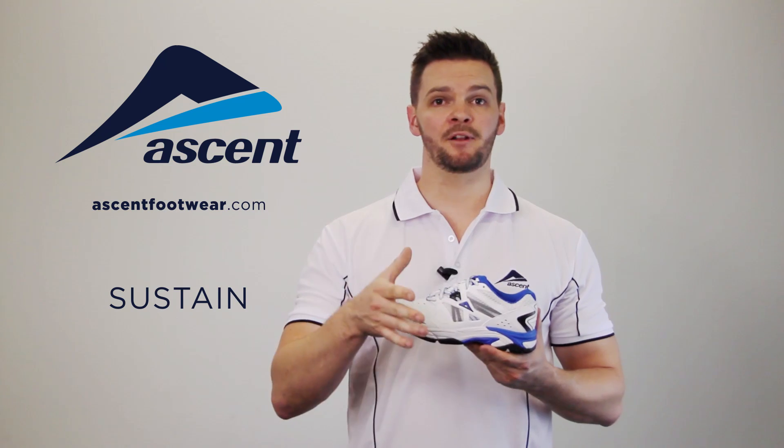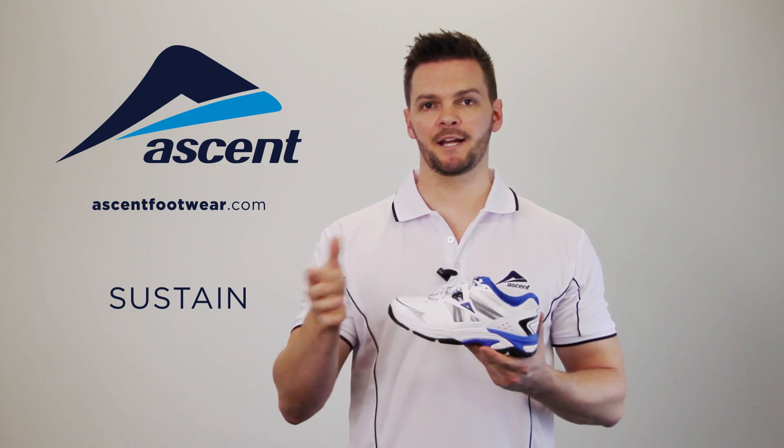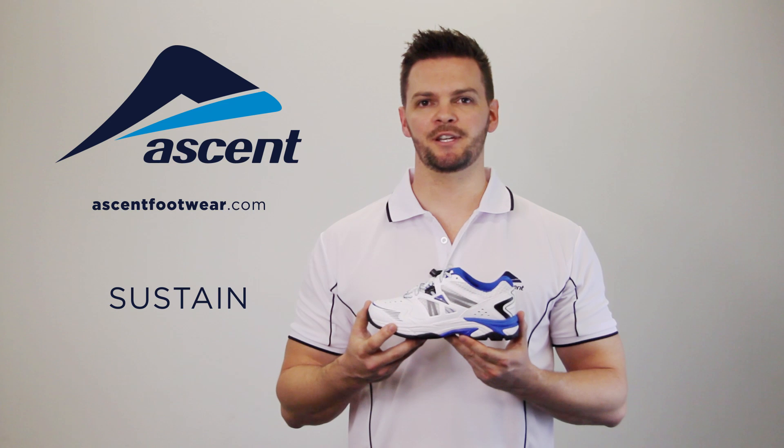The Sustain is available in male and female colors and in youth and senior sizes. Ascent: sports shoes in disguise.